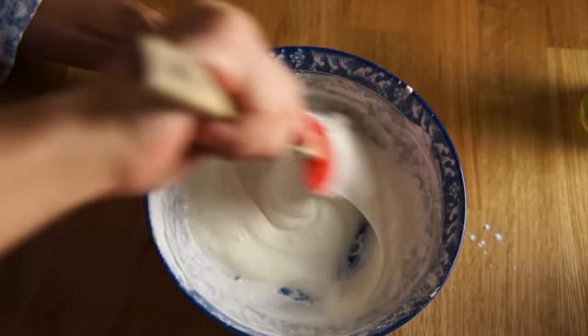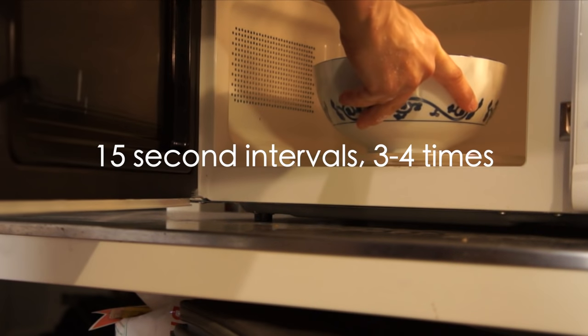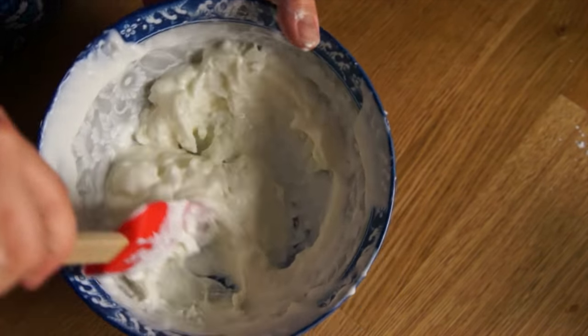Mix everything really well. Next, we're going to cook the mixture in the microwave, and we're going to do it for 15-second intervals — make sure you stir it in between each interval. I did this about three or four times, and you want your dough to look something like this. You want a wet, shaggy dough.